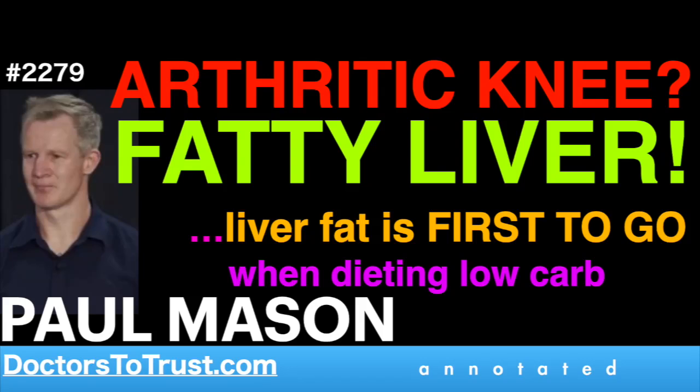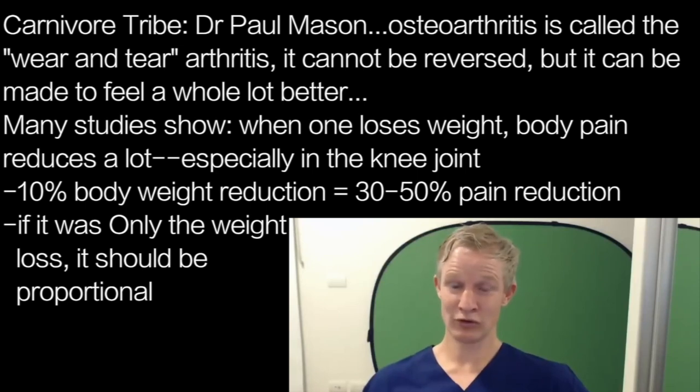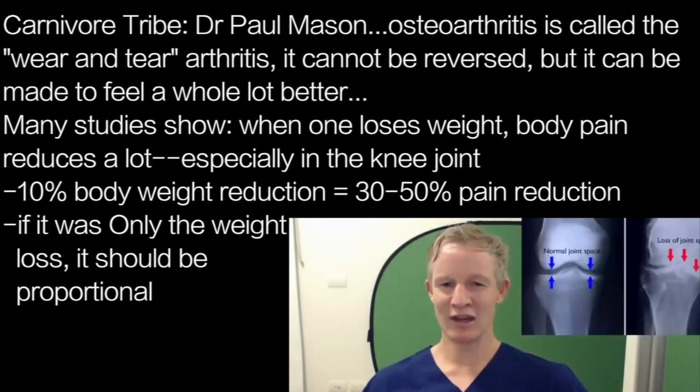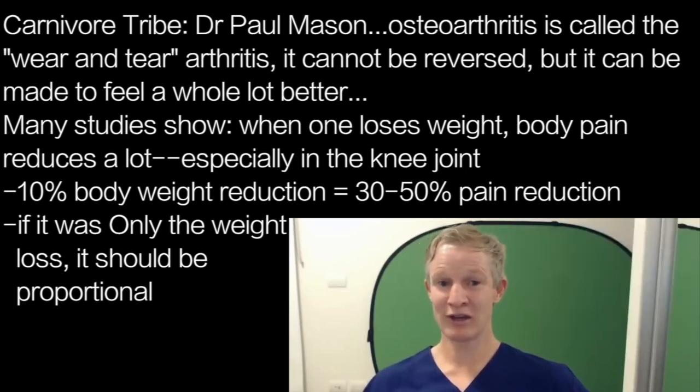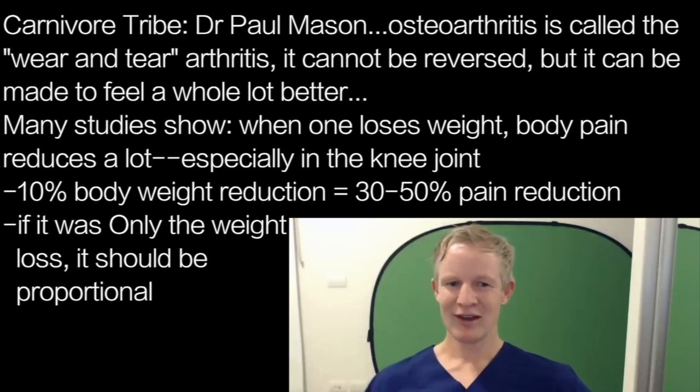Osteoarthritis is what we call the wear and tear arthritis — you can't reverse it, but you can make it feel a hell of a lot better. There are lots of studies showing that when people lose weight, their pain significantly improves. The joint most commonly referenced in this research is the knee, and it's been said that a 10% body weight reduction can reduce knee arthritis pain by about 50%, though most data suggests it's probably around 30% — which is still pretty significant.